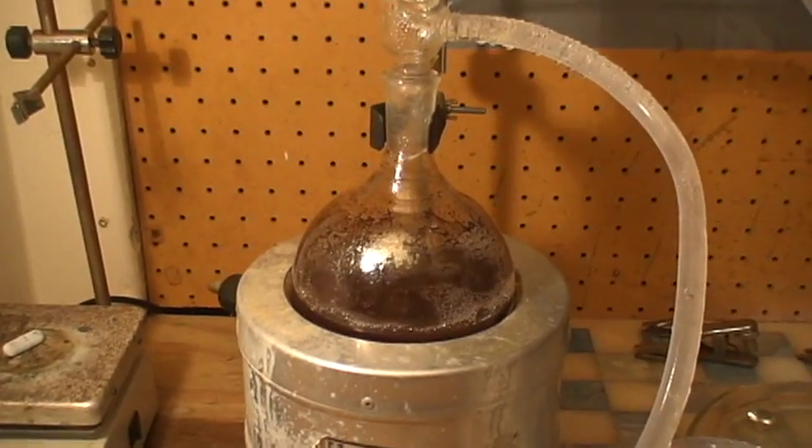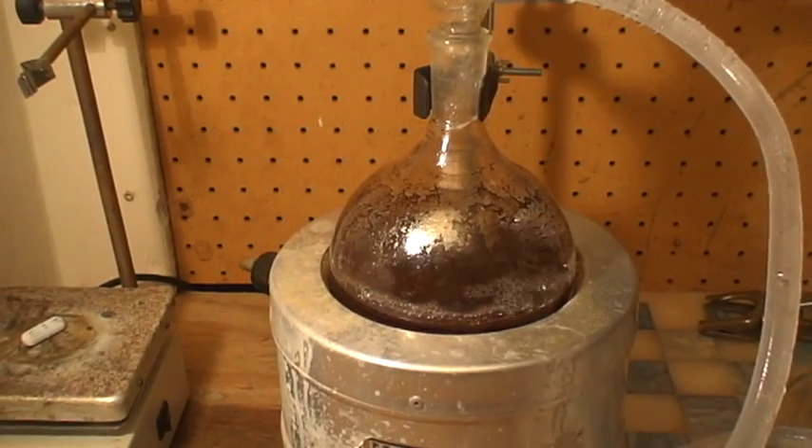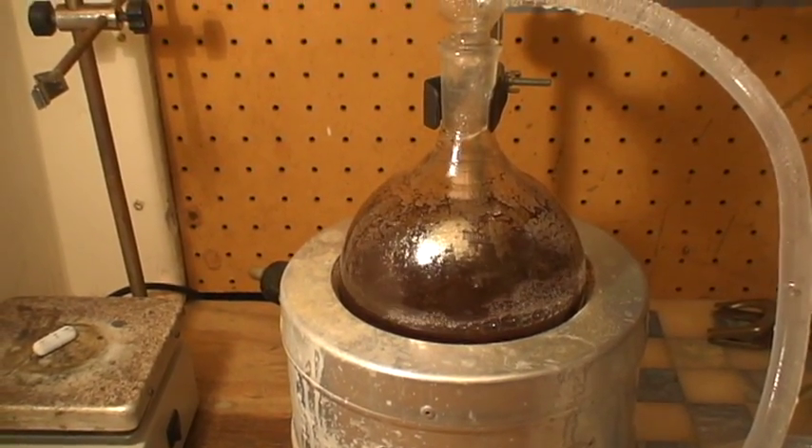It looks like the reaction has come to an end. We are now going to turn off the heating mantle and dismantle our refluxing equipment.